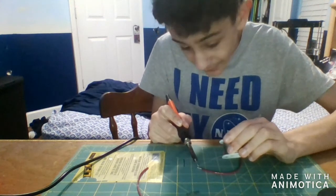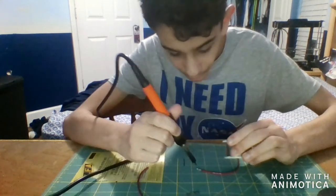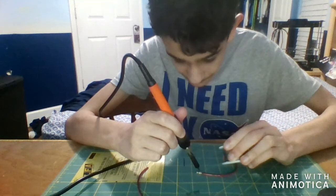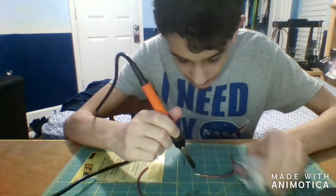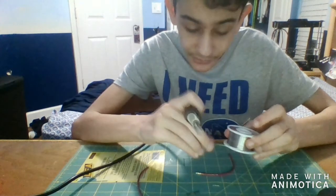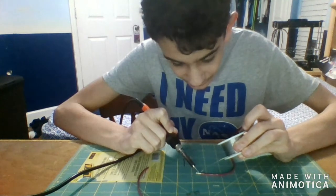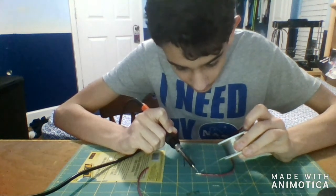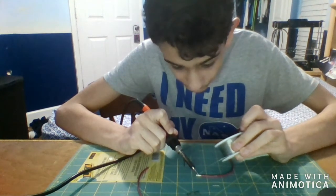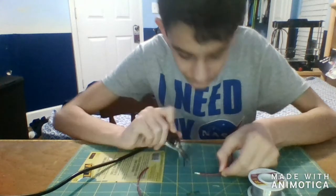Also, do not breathe in the fumes from the solder. Lead is toxic to your body — if it gets in your lungs it can very easily give you cancer. Whether it's long-term or short-term exposure, it will eventually give you cancer. I'm not advising this — do not do it.